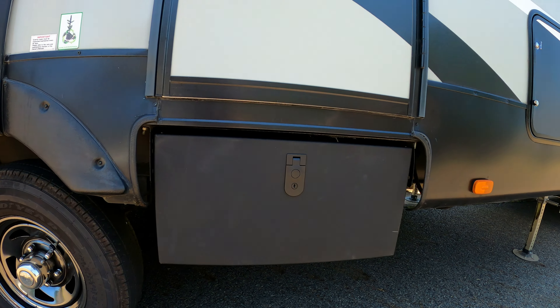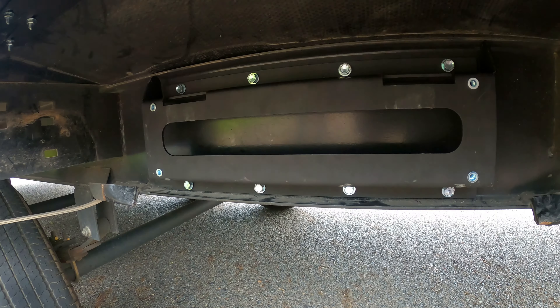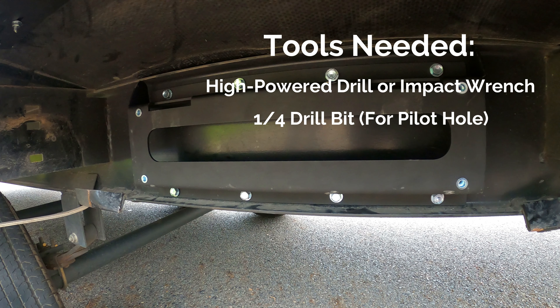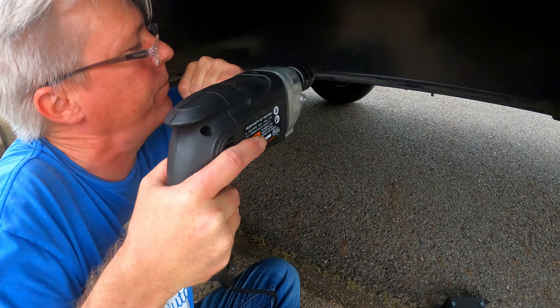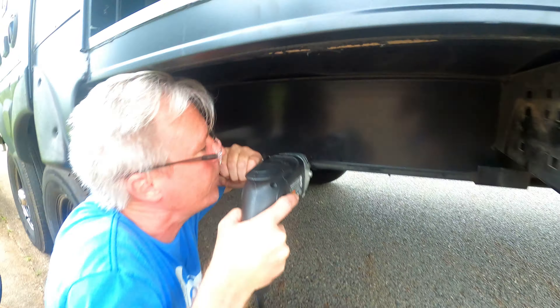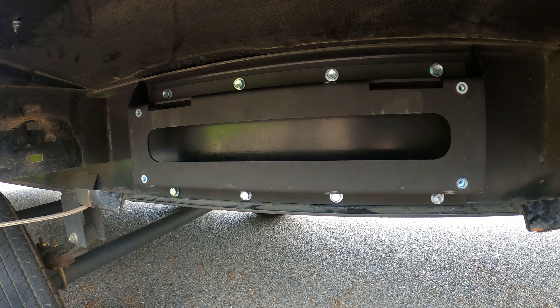Now we'll move on to the final installation process of installing the storage box that will fill in that awkward space left behind by the old RV steps and provide some much needed storage space. The first step is to line up the mounting bracket to where your steps will be centered in the door frame. The positioning of this bracket will vary widely based upon the rig that you have. We recommend drilling some pilot holes to assist with the installation of the self-tapping screws you will use to install the mounting bracket to your I-beam. You can then install the bracket using a drill, impact wrench, or ratchet.